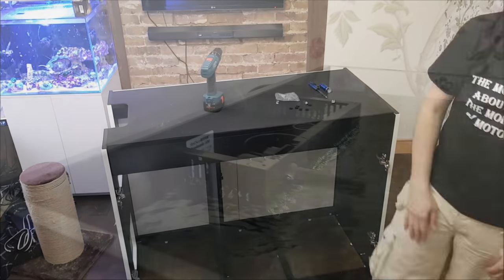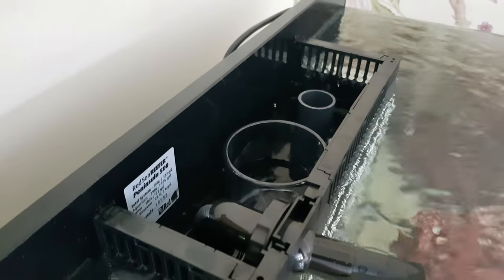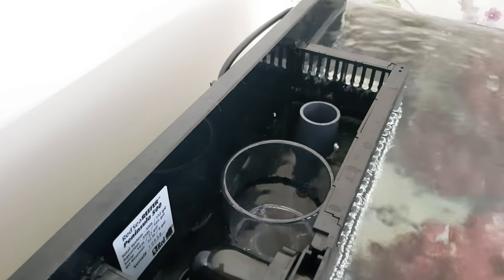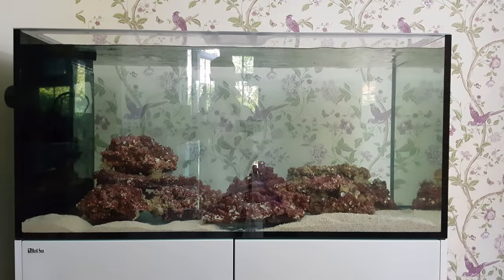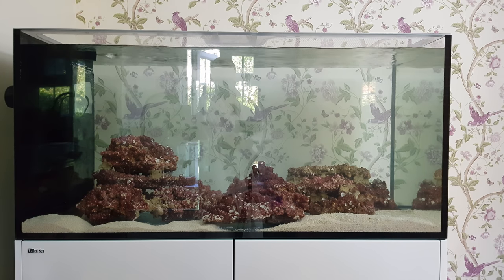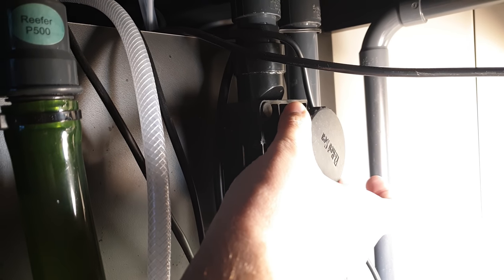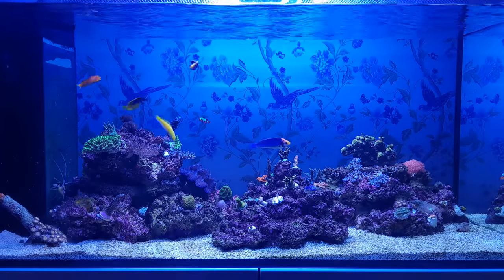I'm not going to talk you through setting up the plumbing — it's a piece of cake and didn't take long. However, before you get to the nice quiet stage you will have to go through the gurgle stage, but that's very easily sorted. All you need to do is turn the burp valve one click at a time until it runs silent, and you absolutely can get these Red Sea tanks running silently.